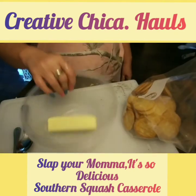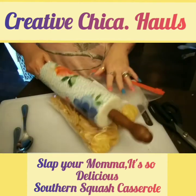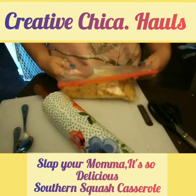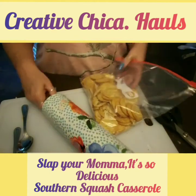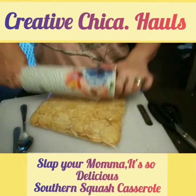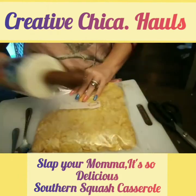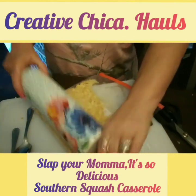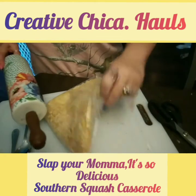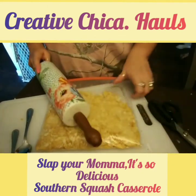I'm going to melt this butter — it'll be melted in just a second. I've got the Pioneer Woman rolling pin here, and I'm going to try to crush up the Ritz crackers — they need to be crushed up. The crackers are going to be mixed in with the butter and put on top. We bake this at 350. For 30 minutes covered with foil, and then 20 minutes uncovered. You want to cover it with foil for the first 30 minutes so the crackers don't burn.